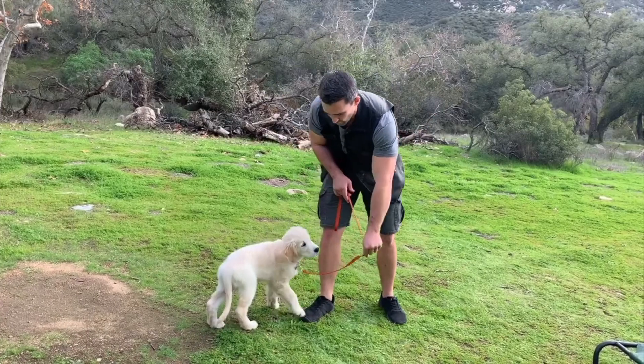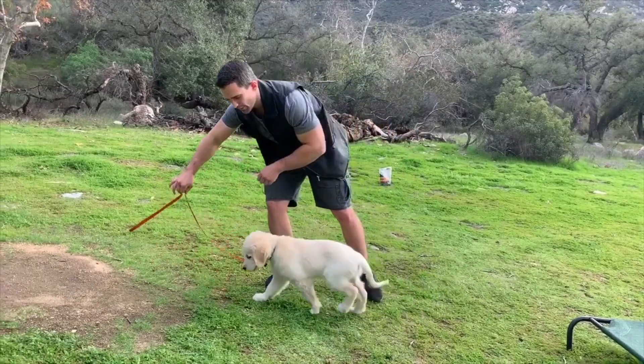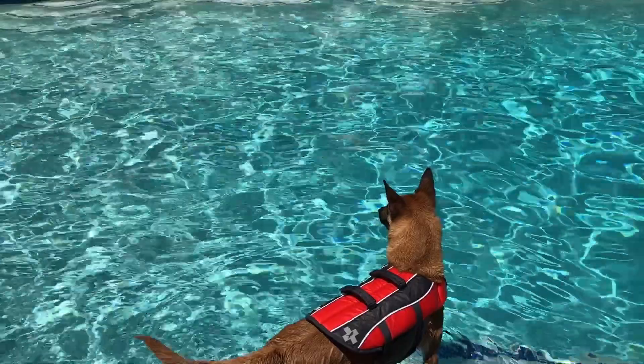We want to teach our dogs the concept of leash pressure. We're going to be using leash pressure during this training process, so if your dog does not already know leash pressure, I recommend teaching that to your dog first. The next step is we want to go to the local pet store and pick up a swim vest for our dog.